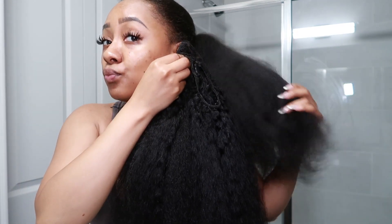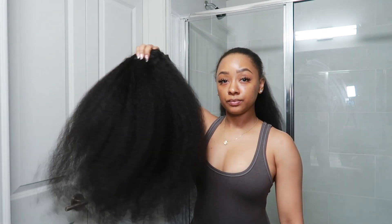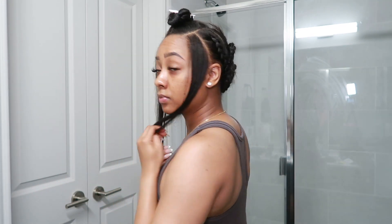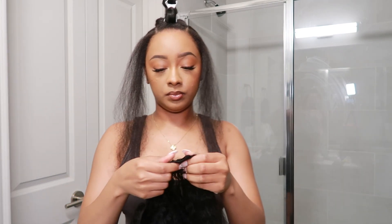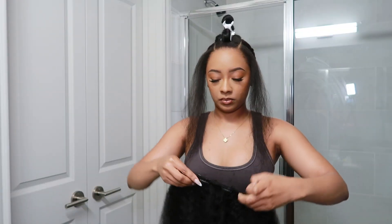Here's how the clip-ins look all blown out — definitely matching my hair texture. Here's what all of the clip-ins look like together, blown out. Now I'm getting my natural hair ready to put the clip-ins in. I left some out on the sides and at the top to make a seamless blend. I went ahead and did my makeup and got cute, and now I'm about to start placing the clips.